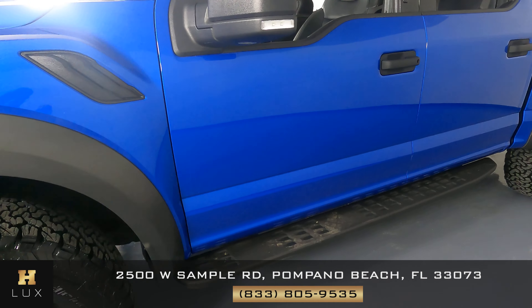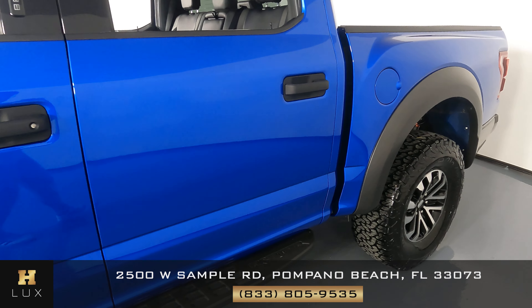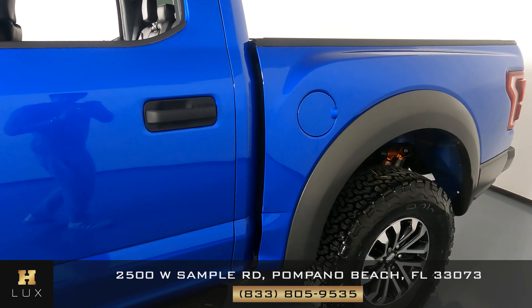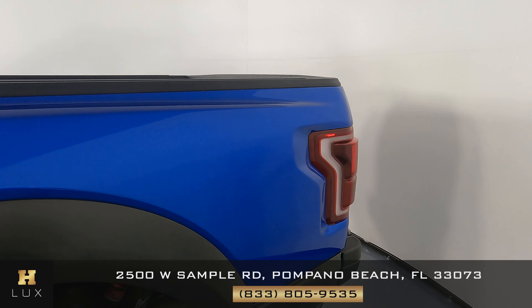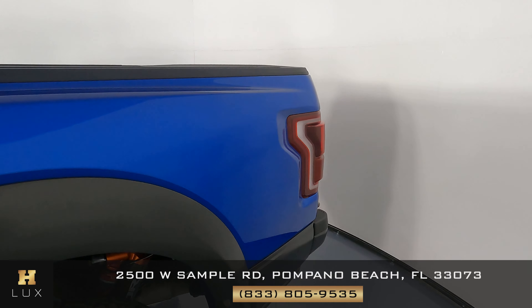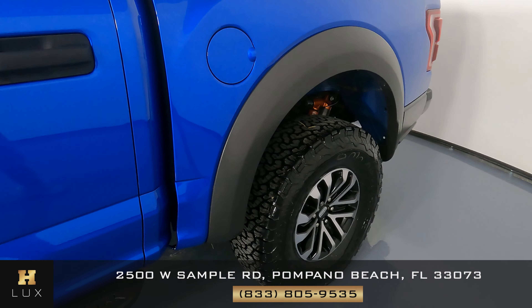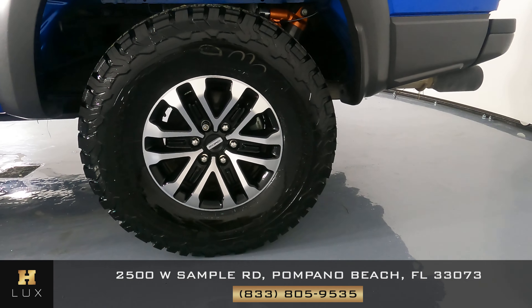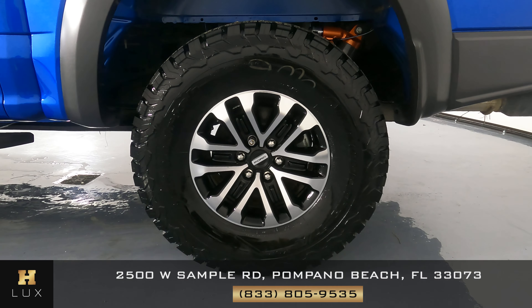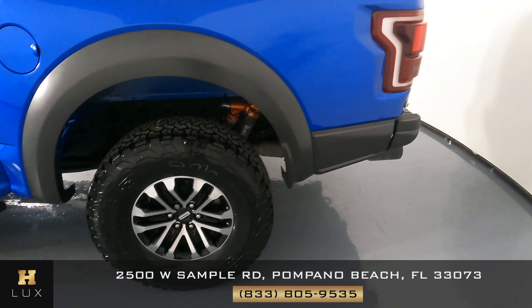Let's move on to the doors. Just to be clear, this is the driver's side. Doors are looking good. Let's take a look at this panel — the panel is in perfect condition. Let's take a look at this wheel now, and just like the first one, this one is in perfect condition as well. Let's go to the back.